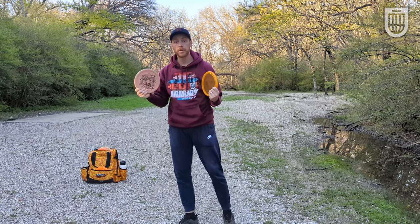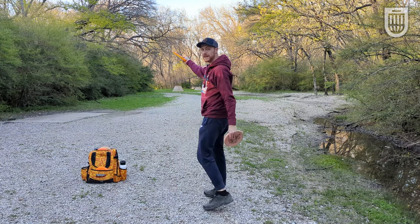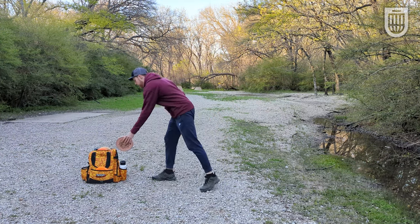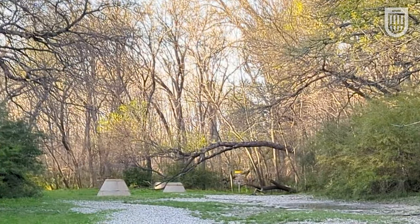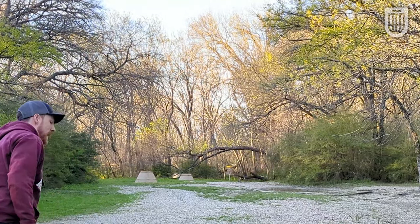We've seen how these fly on a couple of different angles. Now I want to show you on a backhand anhyzer at 210 feet — how they hold, how they pan, how they fade at this power. Good bit of anhyzer — you can see it's not really fighting out, it's just flattening out and falling down throughout the flight, which I really like.